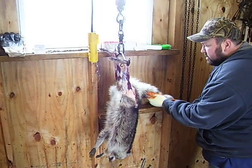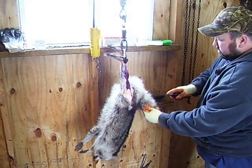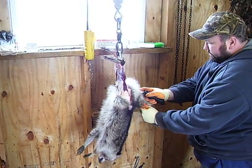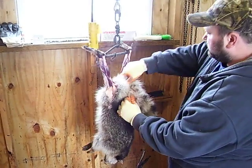Start about halfway down the tail here and I go straight up on either side of the vent, just like that. I don't know how much you can see it, but it comes up right on either side.